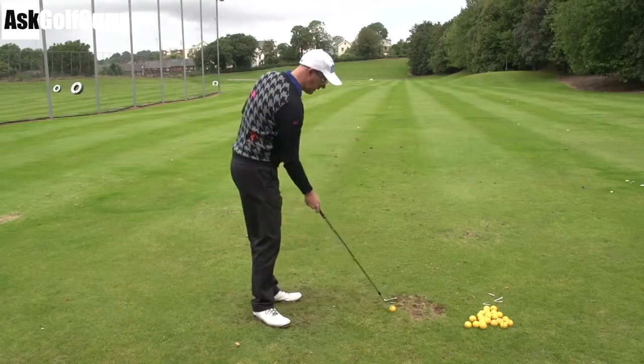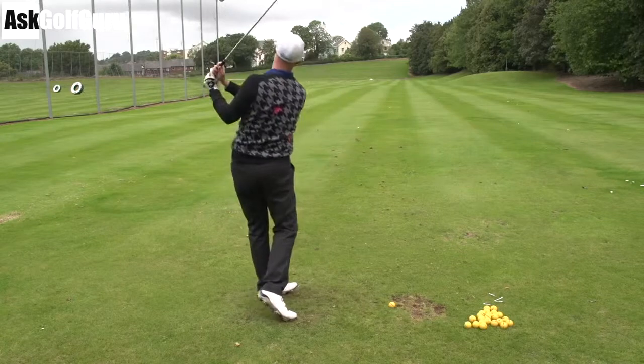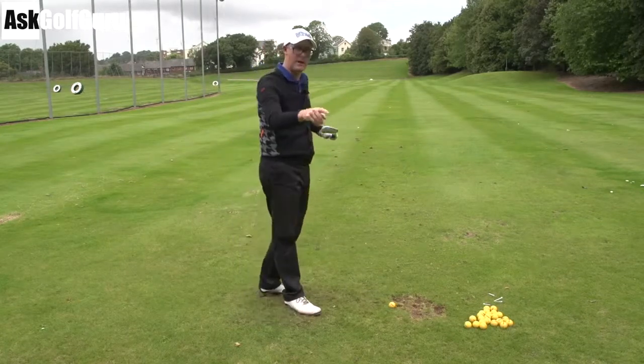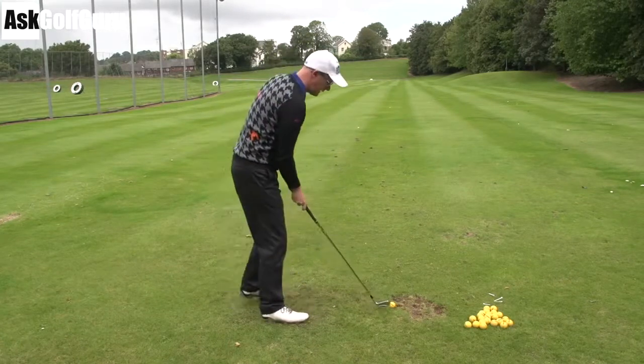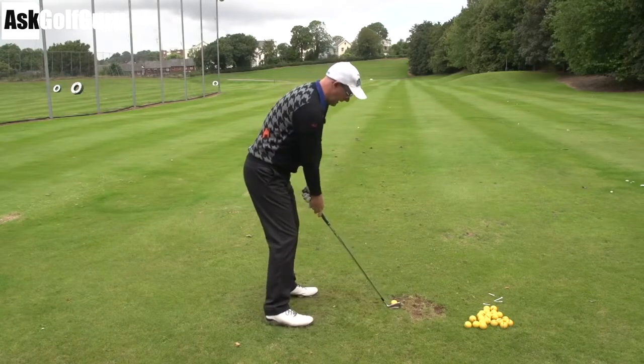Similar to a pitch shot — if I had a wedge in my hand, it'd be much more linked up to how much I'm turning. With that amount of loft and the sharp edge, I feel like I'm going to skull it, run it along the floor all the time. So it's a case of almost trying to open up into the ball, but do it in your legs — loosen them up.